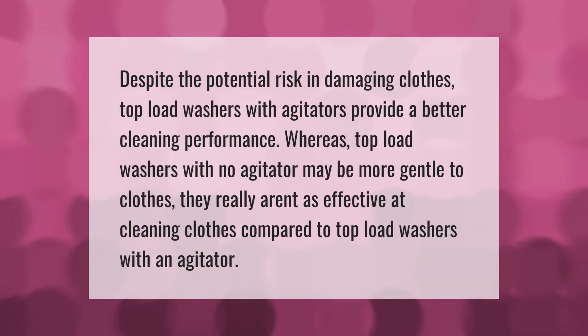Despite the potential risk of damaging clothes, top load washers with agitators provide better cleaning performance. Top load washers with no agitator may be more gentle to clothes, but they really aren't as effective at cleaning clothes compared to top load washers with an agitator.